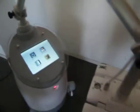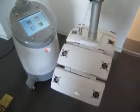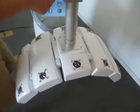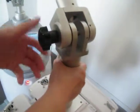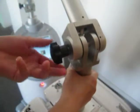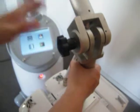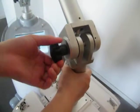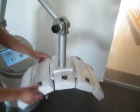So this is the introduction for the machine operation. It's also very easy to adjust the treatment head to a suitable spot height — just by loosening it and moving it to the inner side. The treatment head can also be adjusted very flexibly.